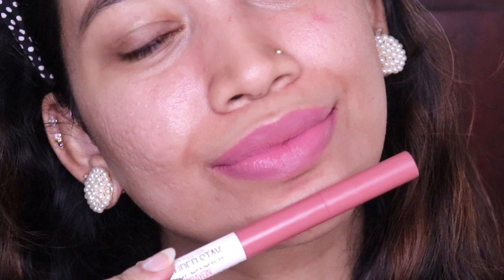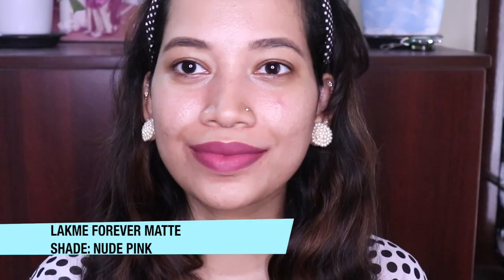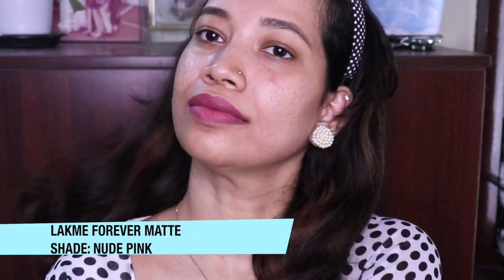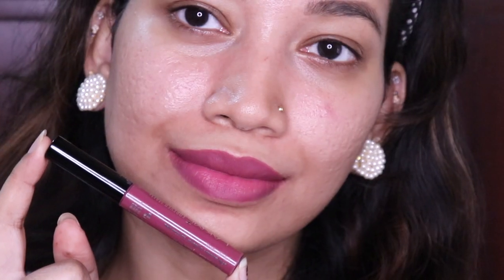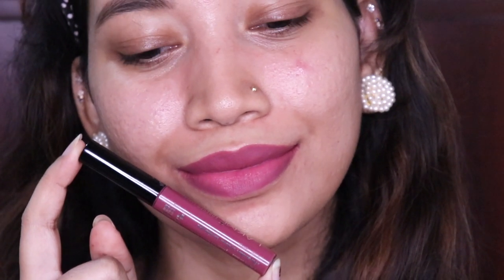This is a matte lipstick — a nude pink. This is actually a light plum tone, not a true nude. This is a matte liquid lipstick. The formula is so good — it is lightweight and not drying on the lips. It is a beautiful, comfortable shade — matte and long wear. I recommend this one. It is perfect.